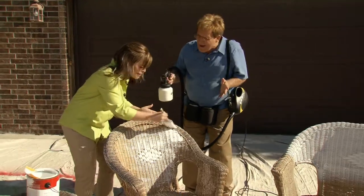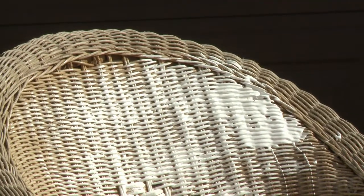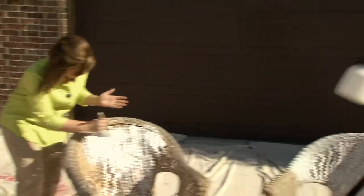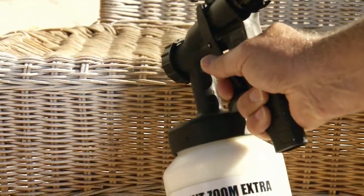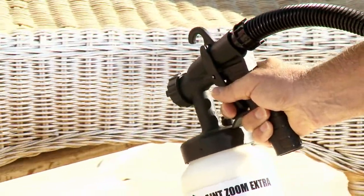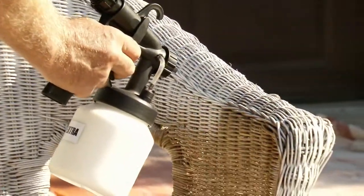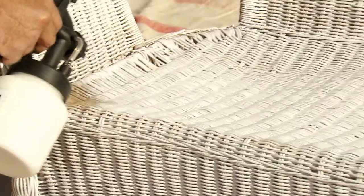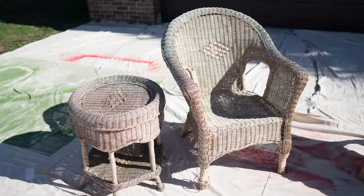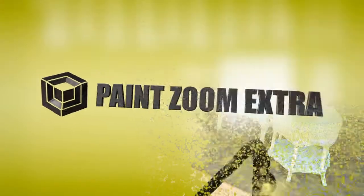Beth is trying to restore weathered furniture with a brush, but it's going to take hours — she can't get into the nooks and crannies, and it's dripping. That's the old way. This is the new way — PaintZoom Extra. With extra power, it goes where that brush can't even begin to reach. The extra-wide spray pattern gets the job done quickly and easily. No clogging, no drips — not a single drop of paint wasted. You get professional results whether you're a pro or an average Joe. In no time, we've completely transformed this worn-out piece of furniture, giving it new life and a new look.